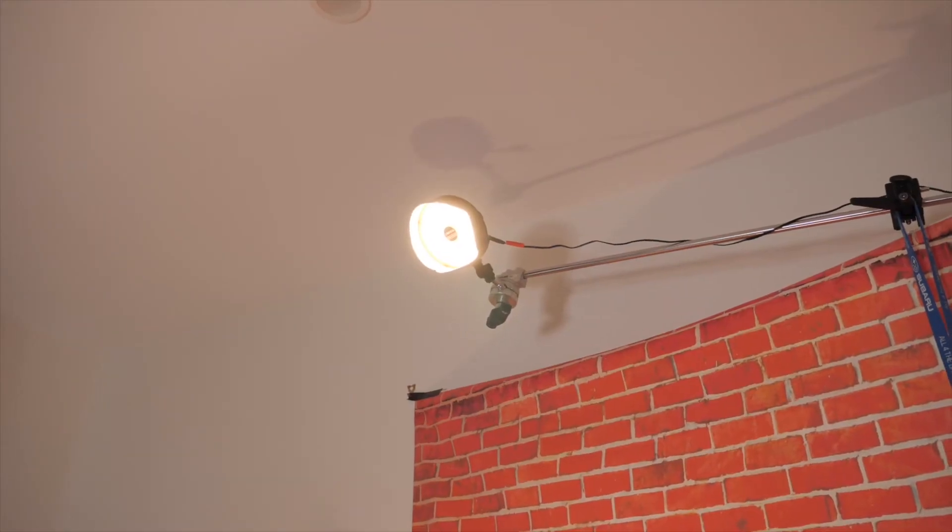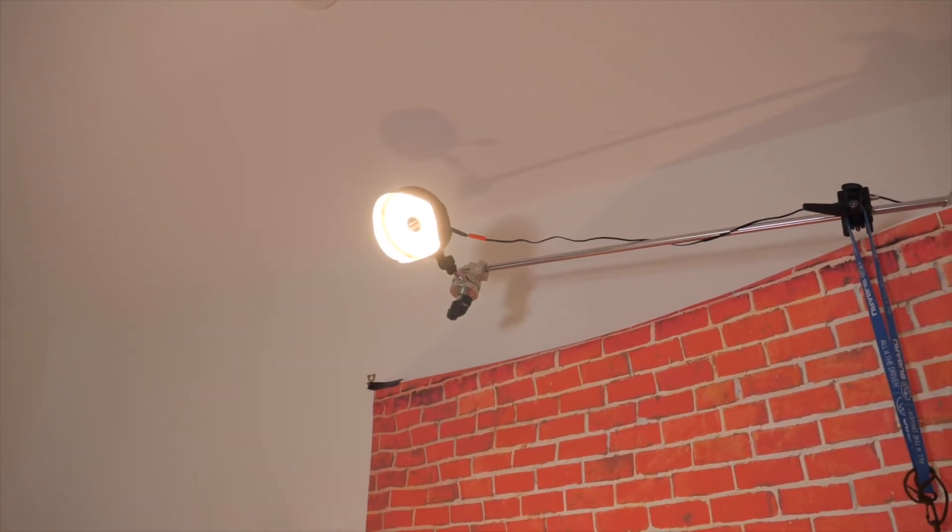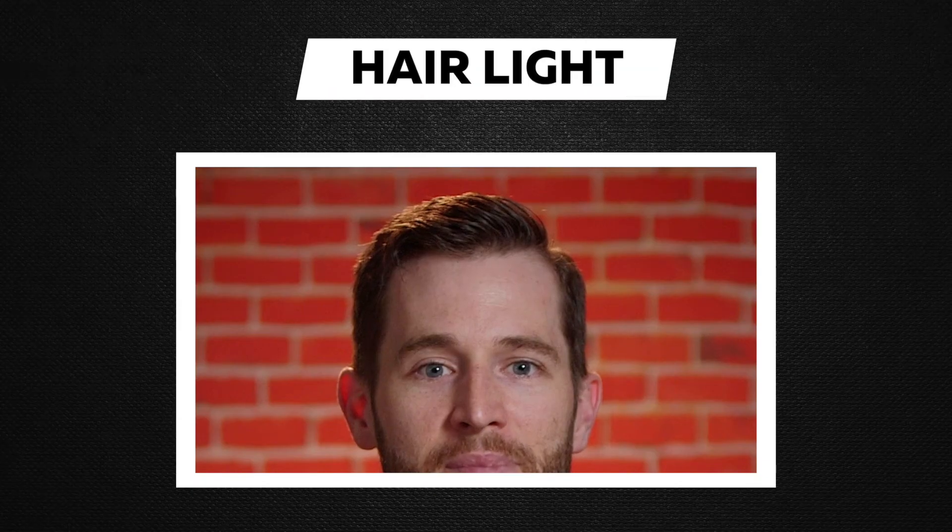After that I had to light myself so I popped off the background. For that I like to use a hair light or a kicker, and for that I had another little LED panel that I mounted to the top above the fake brick so it would give me a nice bit of separation off that background. After that it was a simple case of chucking a big LED light as a key light.